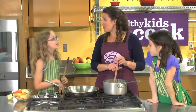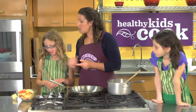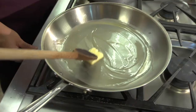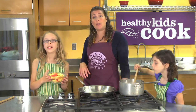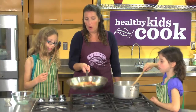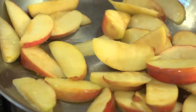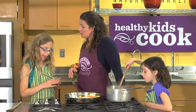While our oats are cooking, we're going to start preparing our caramelized apples. Riley, will you put some butter in the pan? Our butter is melted, so the next step is to add our apples and start to cook them down. Our apples have been cooking for about five minutes and they're starting to get nice and tender, so next we're going to add about a tablespoon of brown sugar.